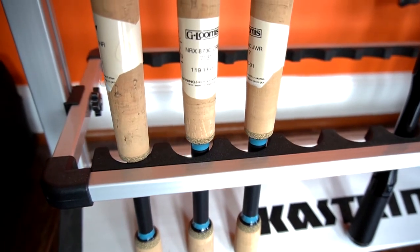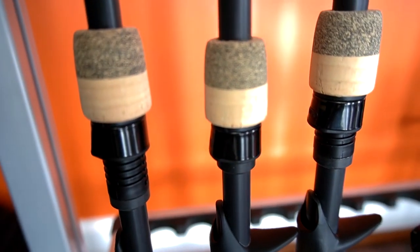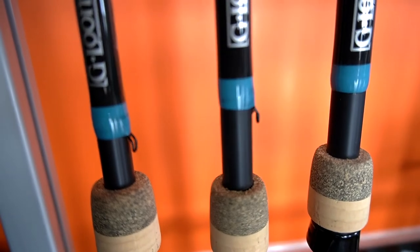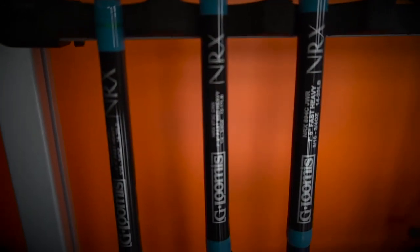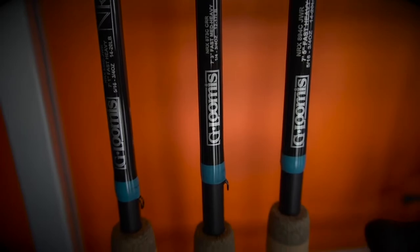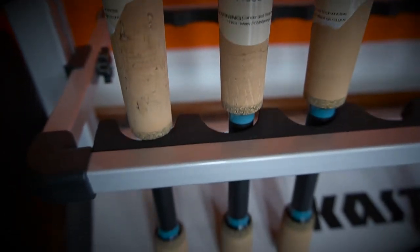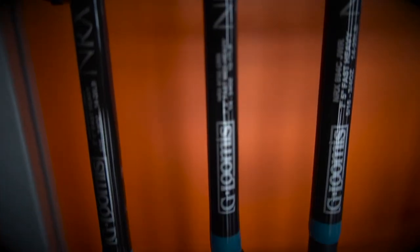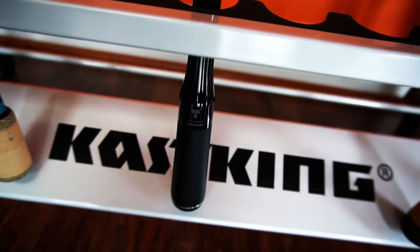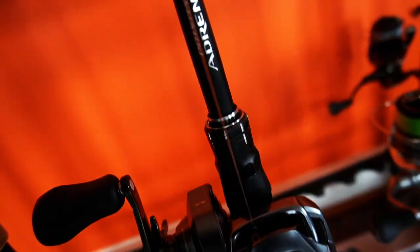I usually like to stay around the $200 price point with my gear across the board. Some of my Corrado DCs are closer to the $300 mark, but I feel like somewhere between $200 and $300 you get the best bang for your buck. Once you go over that, you're getting really nice stuff but you're going to pay for it. If you're new into bass fishing, you don't need to spend $400 on a rod. For bottom contact baits — jigs where you need to feel the bite, worms, Texas rigs, any soft plastic — I feel like it's necessary, but that's my opinion.